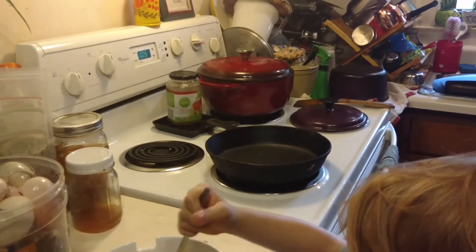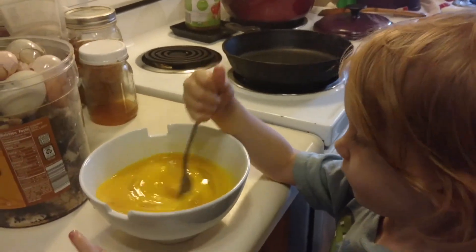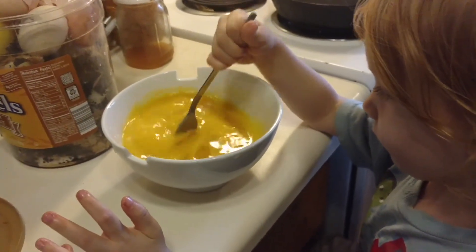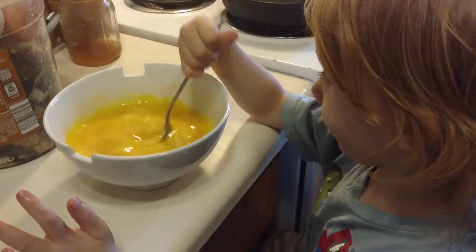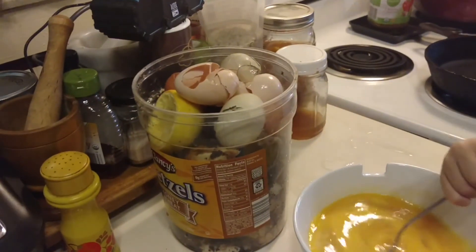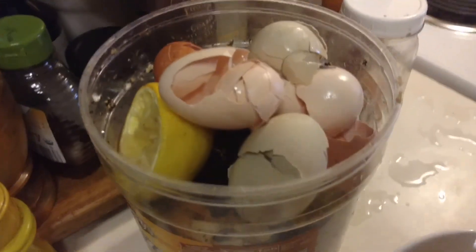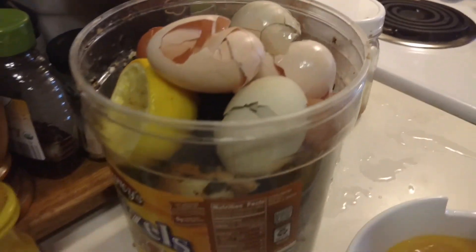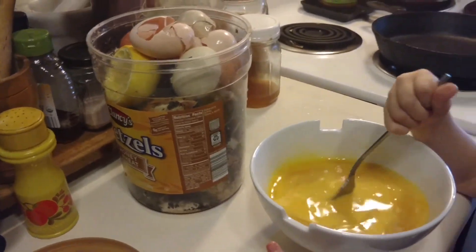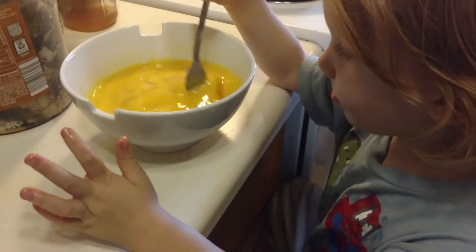So once I've got my bone broth up to a rolling boil, then I lower the heat down to low and let it simmer for two days. You can do this in a crock pot, but I'm just keeping an eye on it. And you see where Rowan put all of his eggshells — they went in the compost. Whatever the chickens won't eat, it'll be composted into a nice new rich soil to add to our garden in the spring.